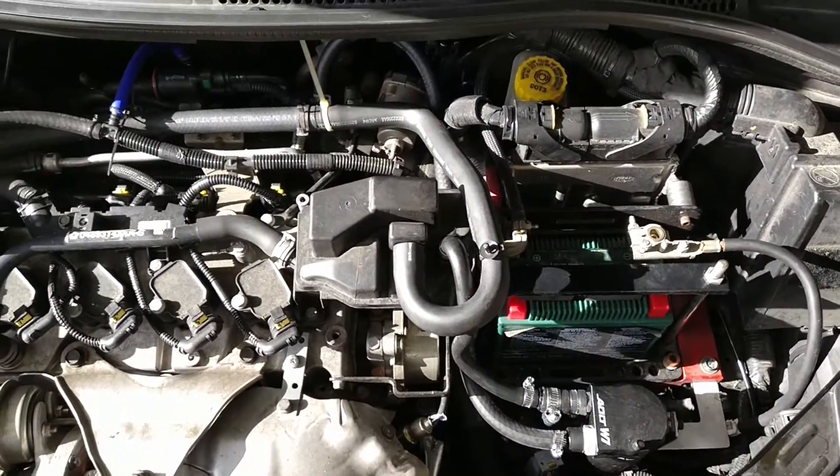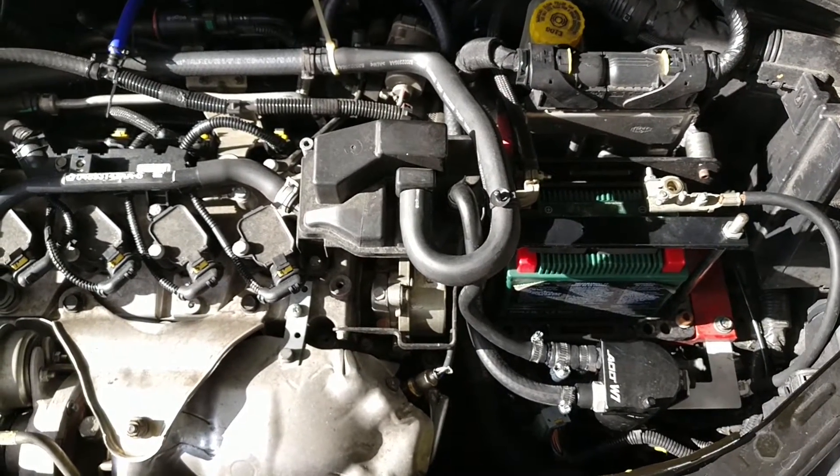That is the oil catch can setup on the Fiat 500 Abarth.